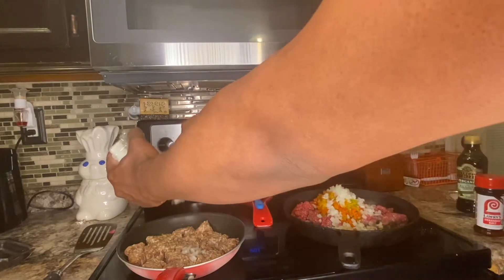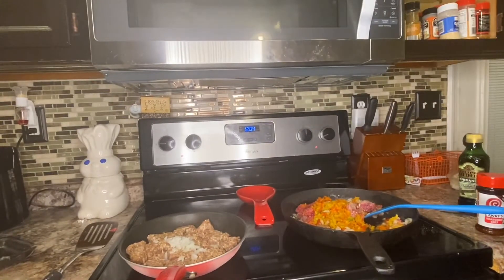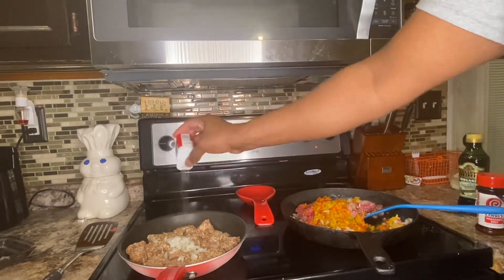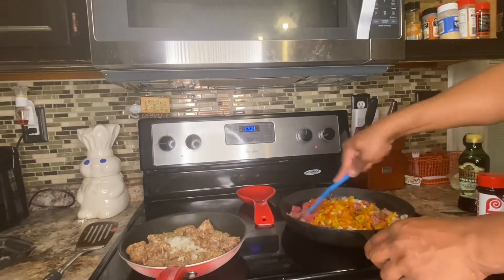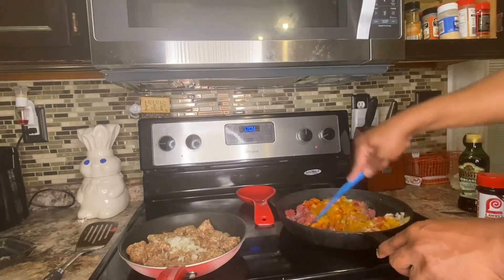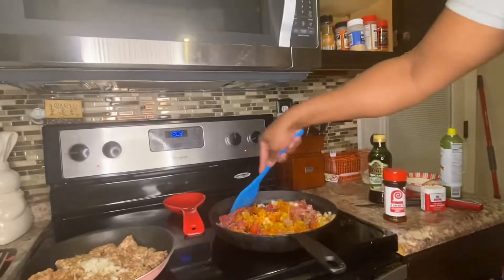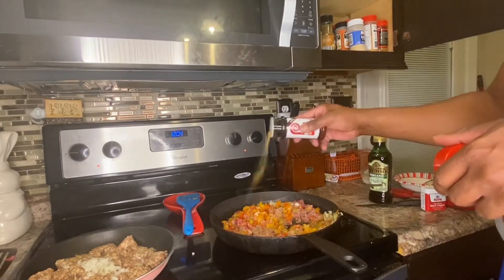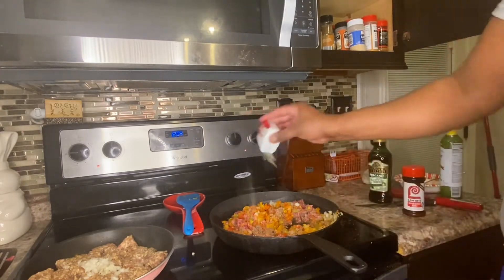I'm going to add some pepper to the sausage as well, but since the sausage is already a bit salty, you don't really have to add much seasoning to it. The main thing you want to season is your ground beef. After everything is mixed in well, throw a little more seasoning and a little more pepper in with the beef, and then let the meat brown.